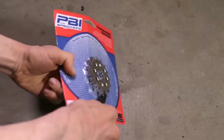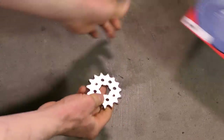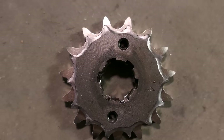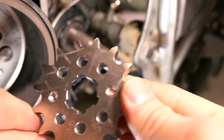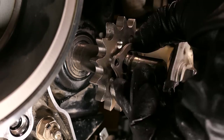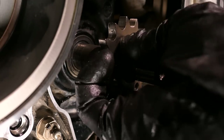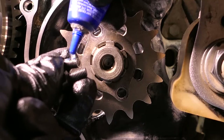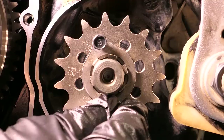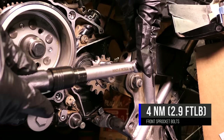I got a new 15 tooth front sprocket that is made with chrome moly steel from ProCycle.com. Here is the old compared to the new — it definitely needed to be replaced. Go ahead and slide the new sprocket on followed by the locking ring and twist it in that groove until the two holes line up with the threaded ones on the sprocket. I'll use a drop of blue Loctite on each bolt for extra insurance, then thread them in by hand and use a ¼ inch torque wrench to torque them down to 4Nm.